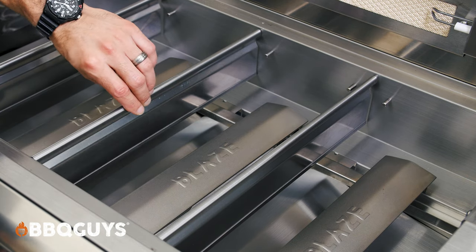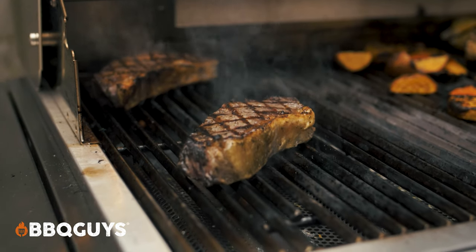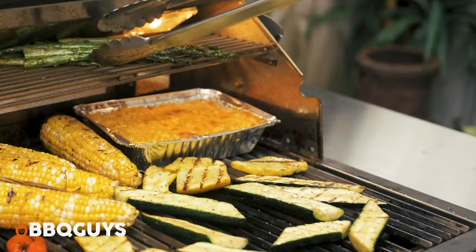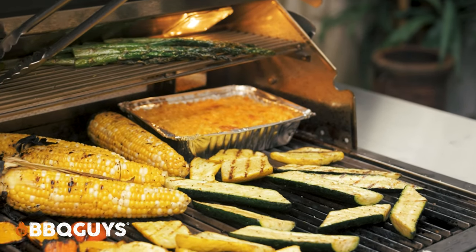The flame tamers not only help by turning what would be flare-ups into flame kisses, as we saw in our burger test, but they also help with heat retention and increase the grill's temperature evenness. The heat zone dividers add even more control over your grill's temperature, allowing you to sear steaks on one side while at the same time you can easily grill veggies or sausage or anything else on the other side of the grill.